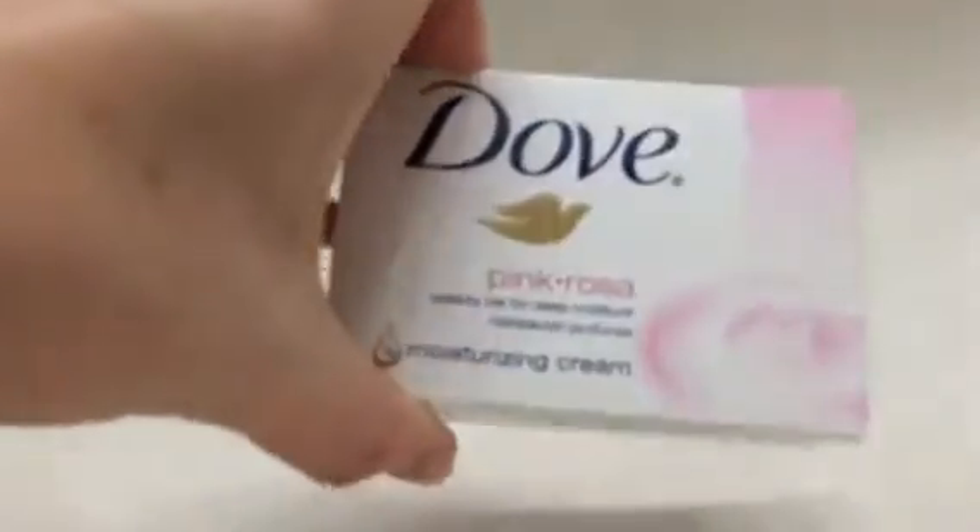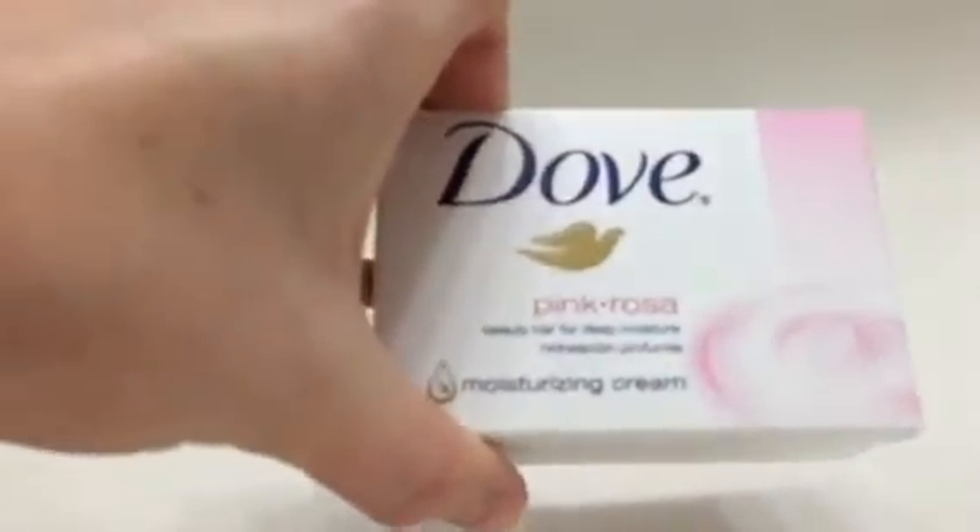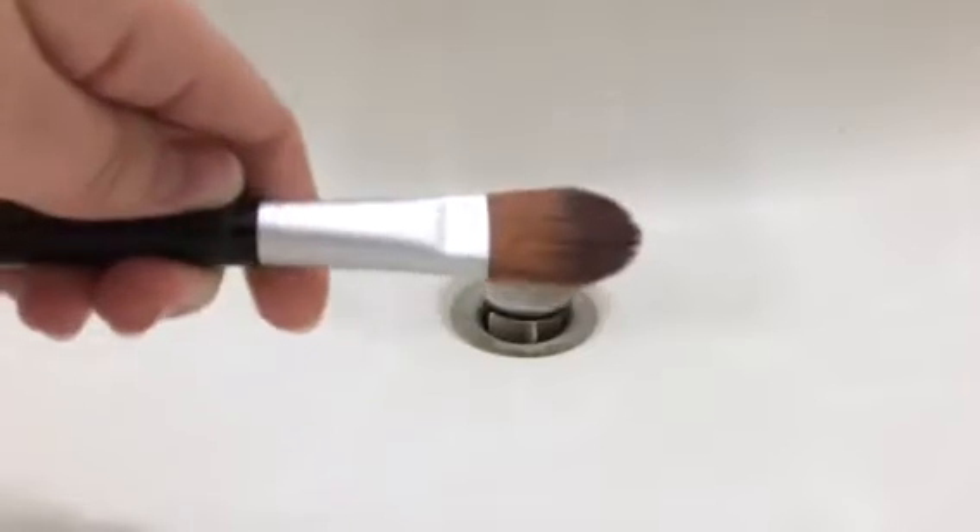The only simple thing you will need to clean your foundation brush is a bar of moisturizing soap — I always use Dove. And then of course you will need your dirty foundation brush.